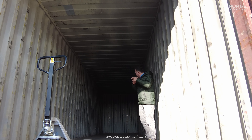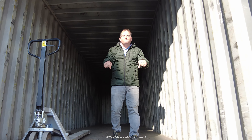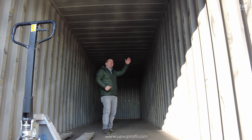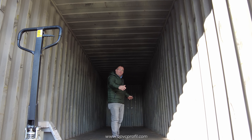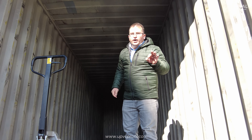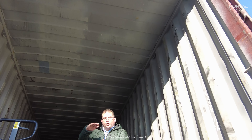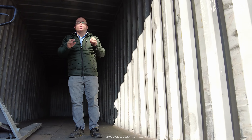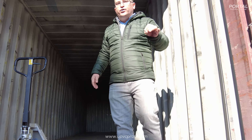If you have items with a height over 230, you need this type of 40 high cube container. For example, if you have 5-meter-long pieces but the height is 260 or 270, that's a problem. This container goes up to a maximum of 258 centimeters. When loading with pallets, account for about 20 centimeters for the pallet feet, so your maximum product height should be around 240. Over 240 will cause problems — this is one of the most critical points for this type of loading and you need to be aware of it.